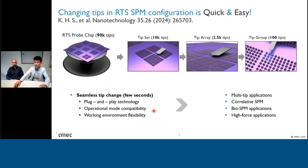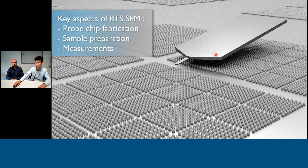All this together means RTS SPM has the potential to be useful in application spaces where we have frequent tip exchanges, such as multi-tip imaging, multi-tip applications, correlative SPM, bio-SPM applications where tip contamination is common, and high-force applications where we often break tips. Our mission today is to explore each one of these together with you, and we aim to do so by covering the main aspects of RTS technology.